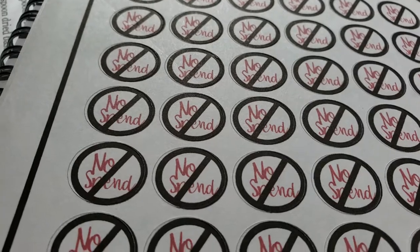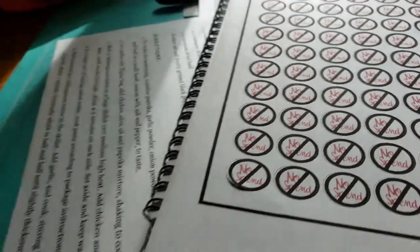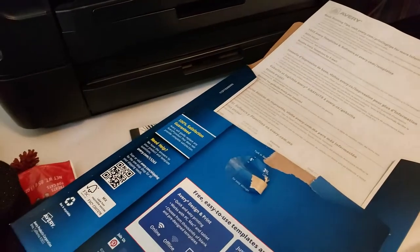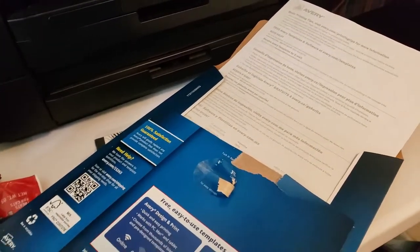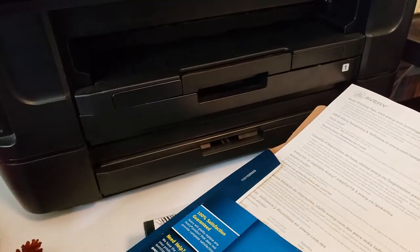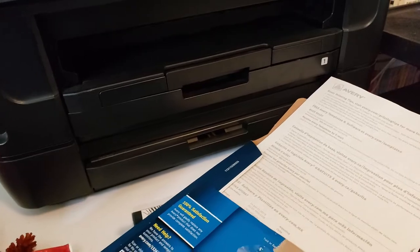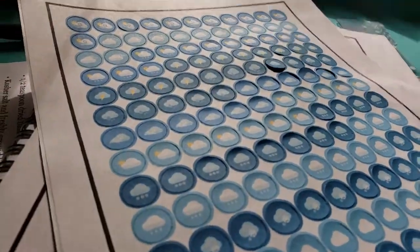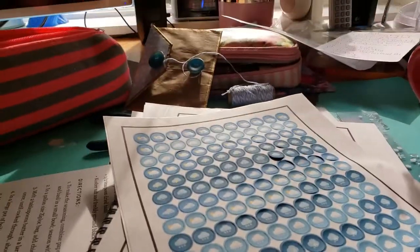What did I do with my stickers? Oh, there they are. I'm going to put everything away. I put my paper back. I don't know why — when I was trying to use the sticker paper, I'd have it in one tray and it would print from the other tray. So I stuck the sticker paper in the other tray and then it printed from there, so I took all the paper out. Anyway, not going to be the greatest video. That's what I've done today — talk to you later, bye!